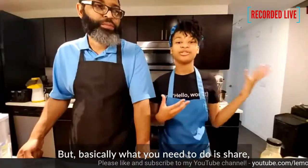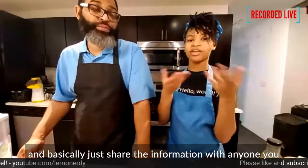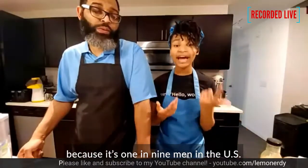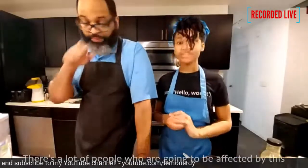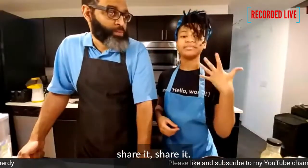Basically what you need to do is share, talk to your parents, talk to your doctor, and share the information with anyone you come across. It's really important for everyone to know about this because one in nine men in the US will get diagnosed with prostate cancer. That's a lot of people — a lot of people who are going to get affected by this, a lot of people who have a higher risk.